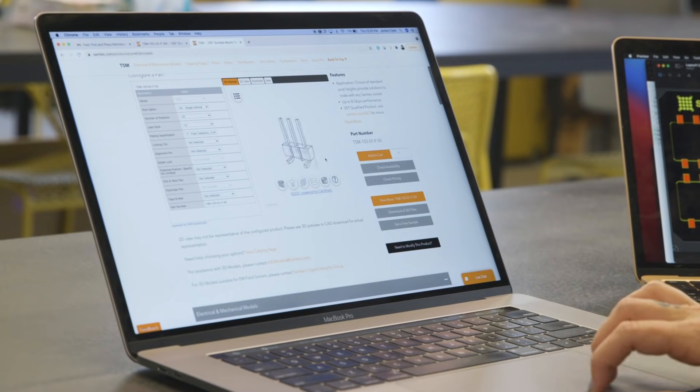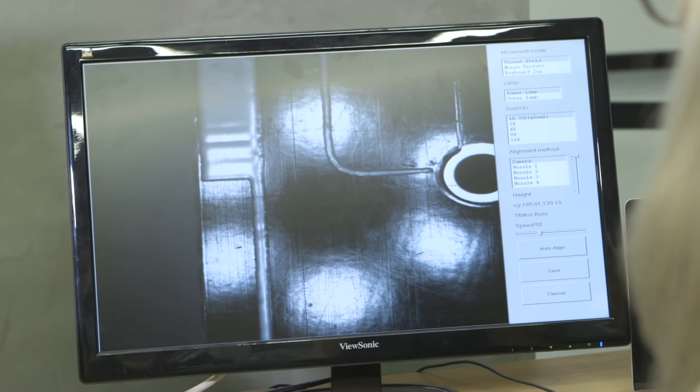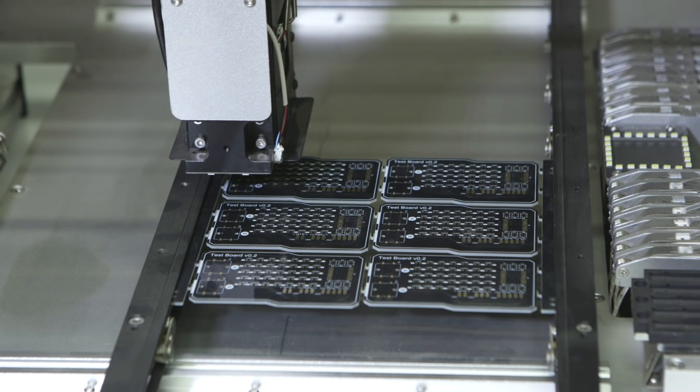What I really loved about Samtech's resources was their configurator tool. When you go to their website, you can not only specify your requirements for a connector or other component, you can see it — they have a 3D model you can look at and verify. And the fact that you can get it shipped to you very quickly is super helpful.